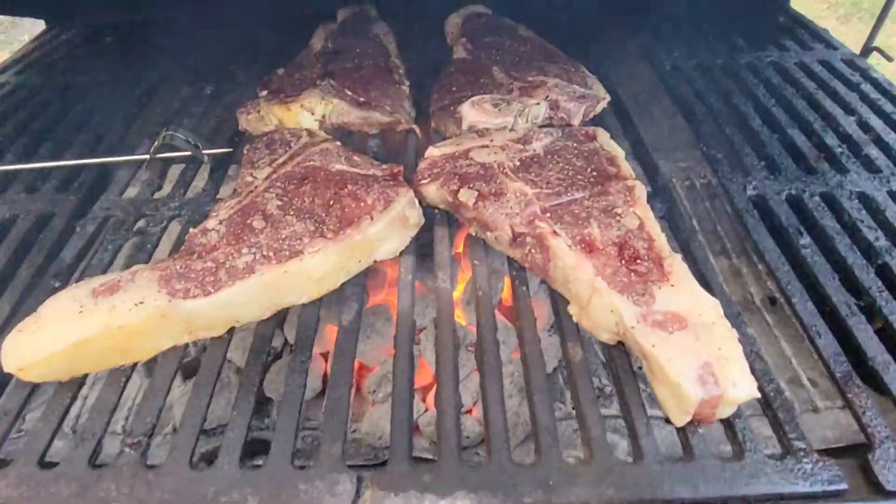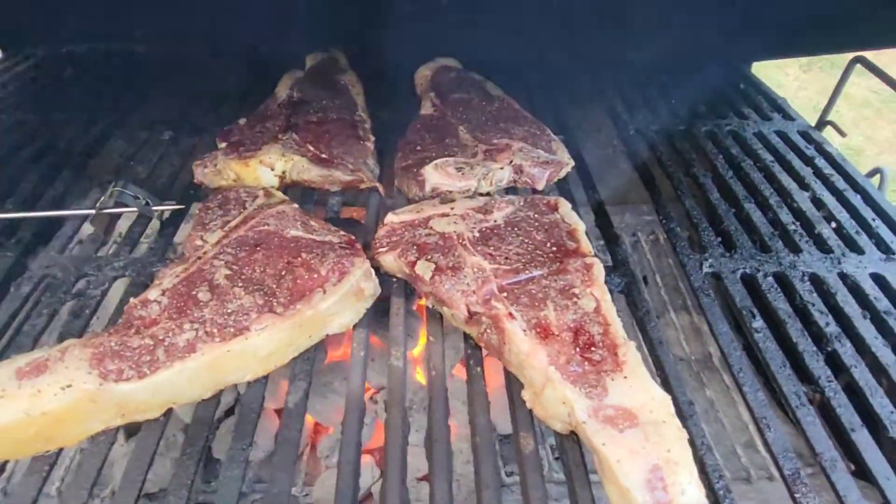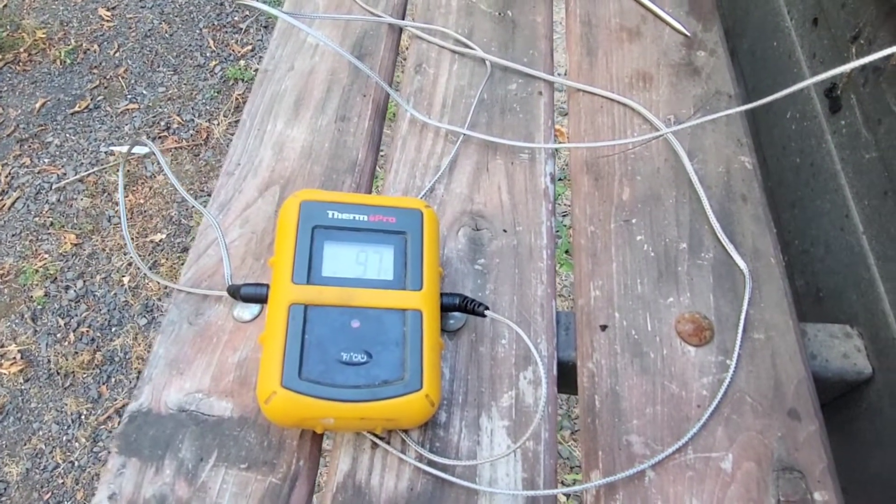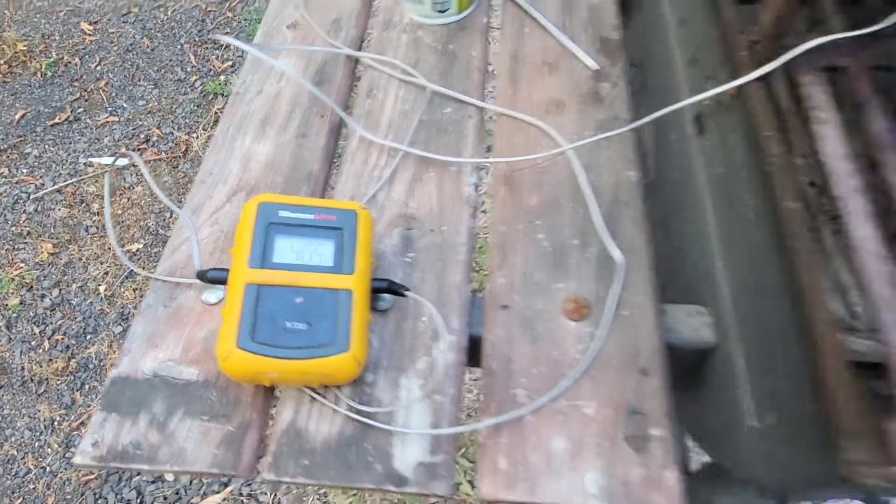Okay, we're about five minutes in. That's some blood pooling up top. Still sitting at — oh what's that saying? Getting a little warm, 405. That's not bad.